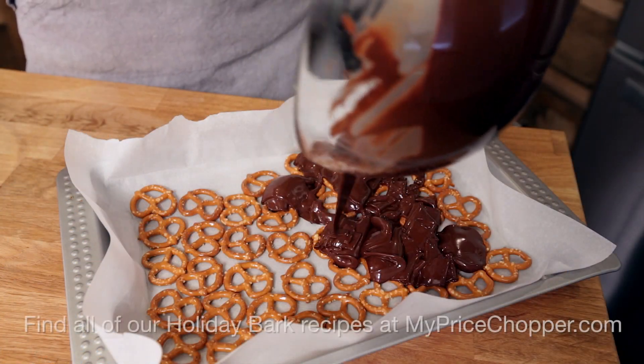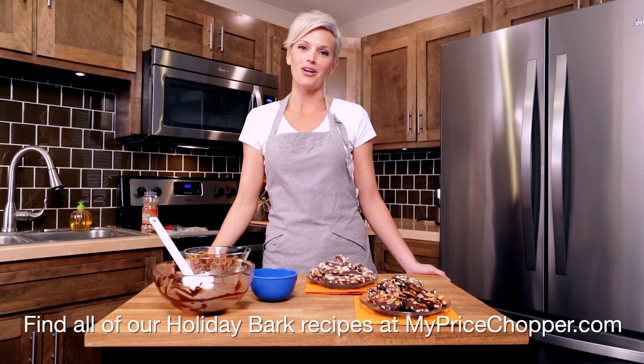Holiday bark is just that simple. Enjoy another fresh dish from your friends at Price Chopper.